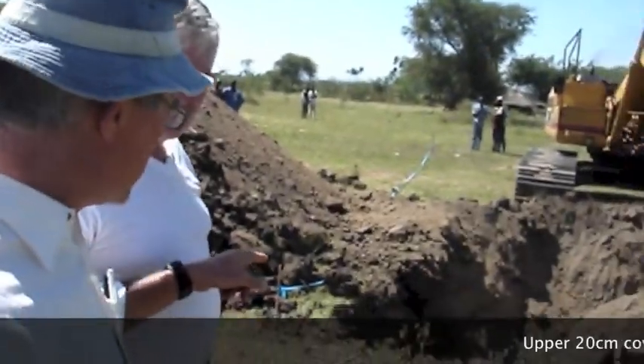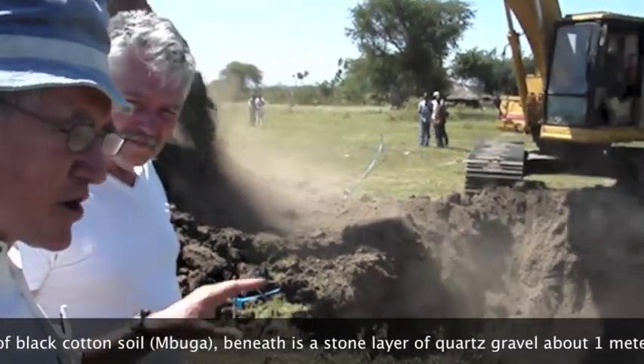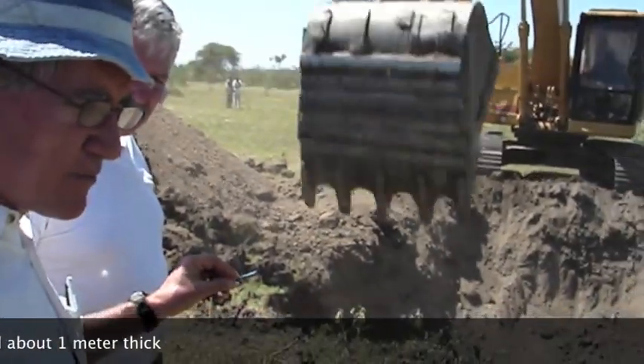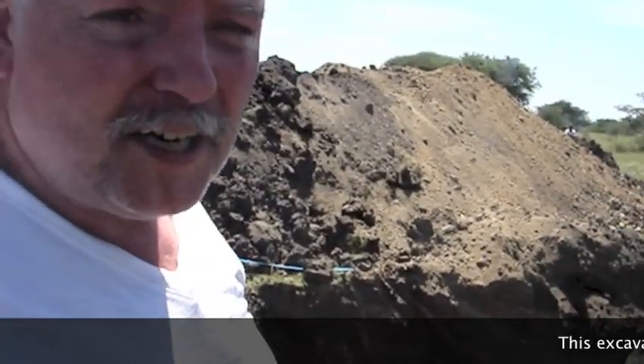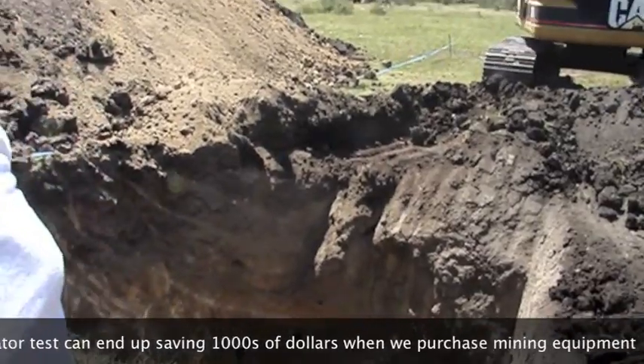In the pit, you'll see the upper 20 centimeters of black cotton soil. This is the cover over the top. Beneath that is a stone layer made up of fence gravel, which is about a meter. The test we're doing here can end up saving us up to $100,000 in machine purchase because we don't need a larger machine.